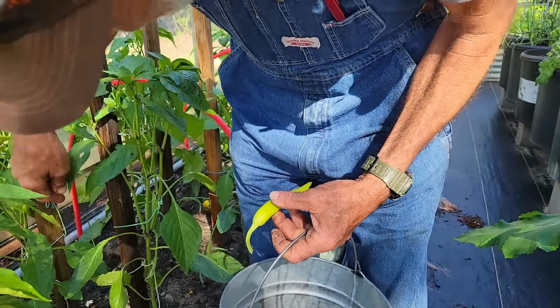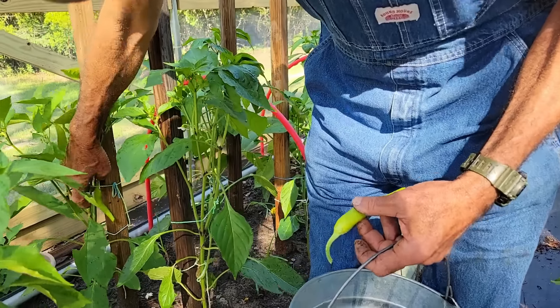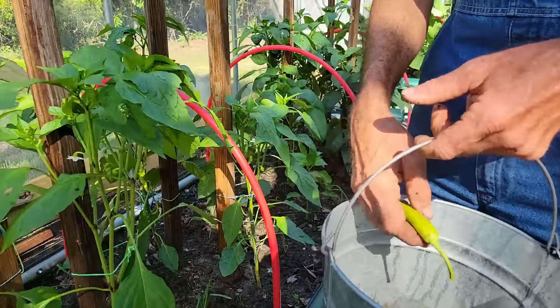We've got plenty of spinach to make a salad. It ain't quite ready yet, but in a few days we're gonna have banana peppers - a lot of banana peppers. We've done eaten one bale already.